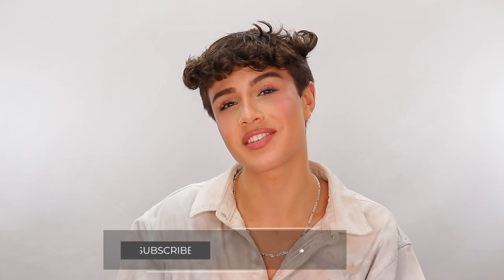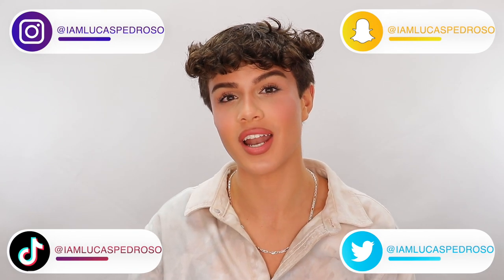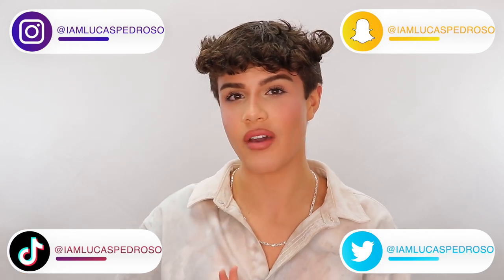I think that concludes the video. I really hope you guys enjoyed it — this is my first review on my channel, so don't mind me if I'm a little off. Overall, Kylie Cosmetics does get a thumbs up. I'm feeling beautiful. If you guys did like this video, please make sure you are subscribed down below with my notification bell turned on so you get notified every single time I upload. Give this video a thumbs up — it really, really does help. Make sure you're following me on all my social media at I'm Lucas Pedroso on literally everything. DM me on Instagram or leave a comment down below if you have any more questions. I'm more than happy to reply to you guys. Goodbye!